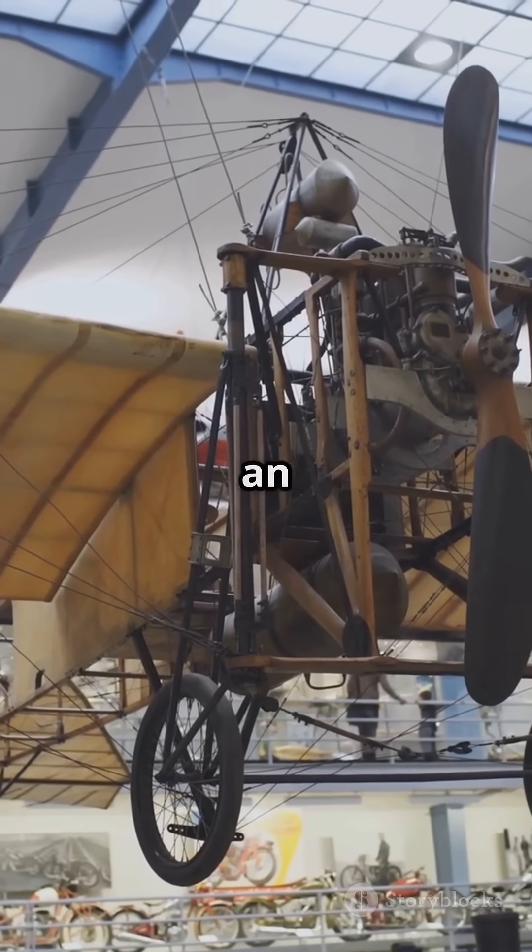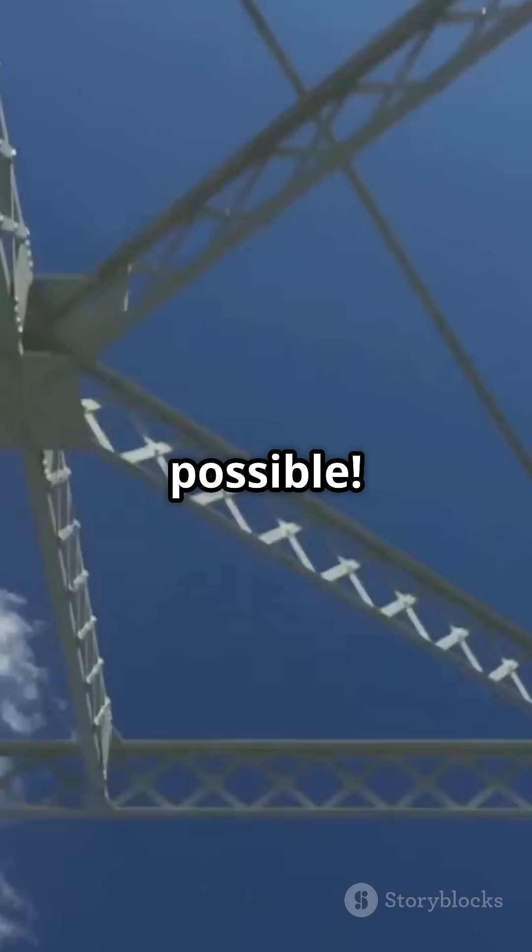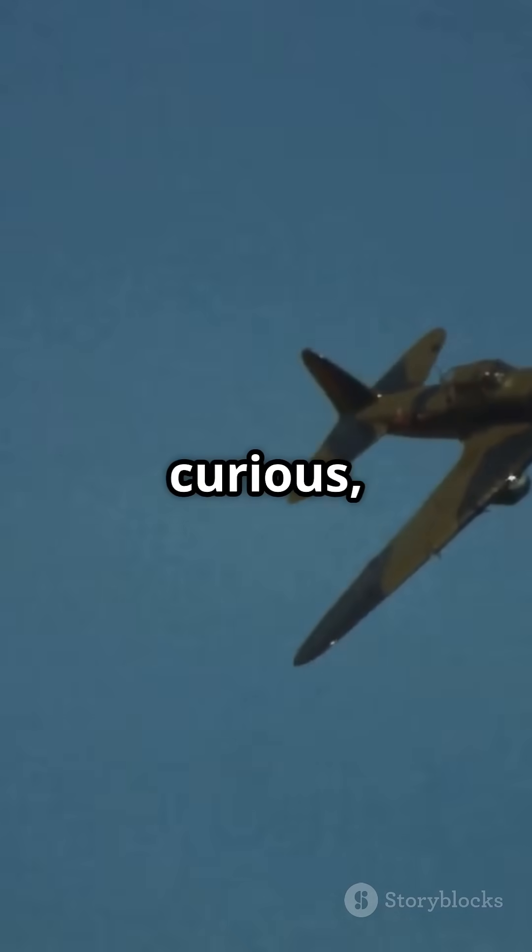So next time you see an old biplane, remember, it's not just a bunch of tubes. It's a clever, efficient truss system that made flight possible. Fly high and stay curious, folks.